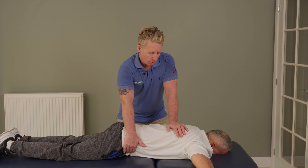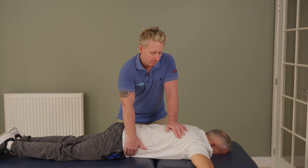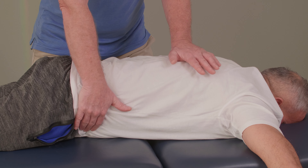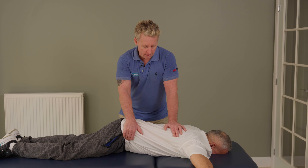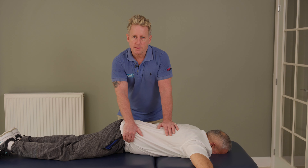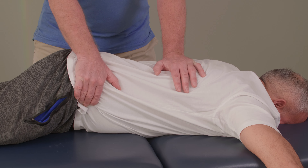I normally use a breath with the patient — I say to the patient to take a deep breath in, and as they breathe out I breathe out too, and as I breathe out I'm pulling, I'm pushing, and I'm mobilizing through. I can mobilize through each of the ribs as I'm breathing out and they are breathing out.